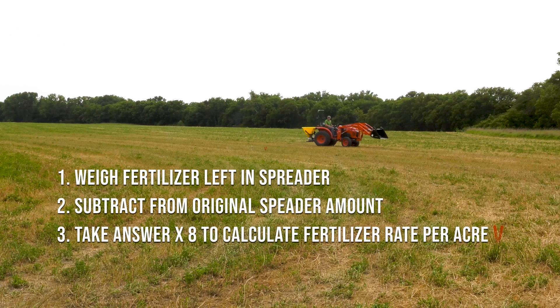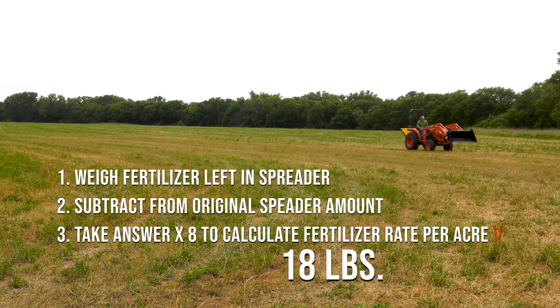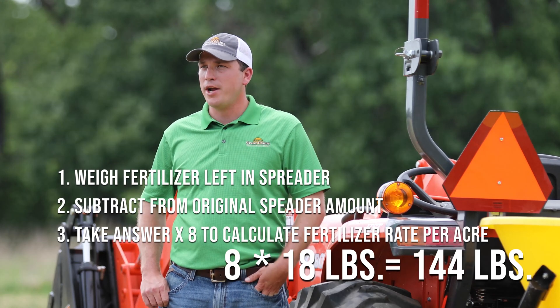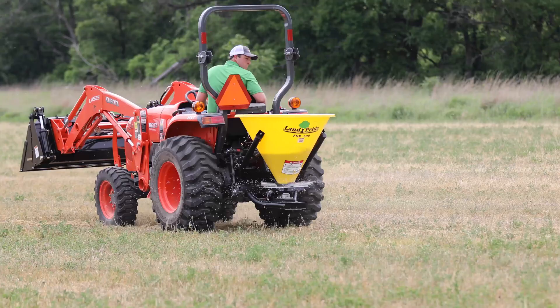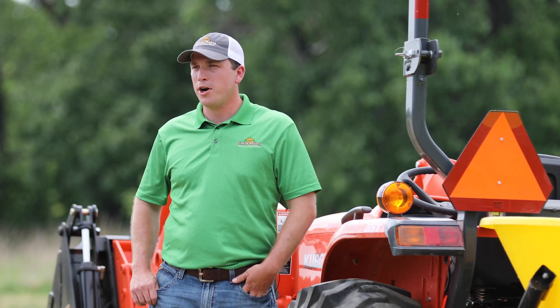In our calibration, we found that we applied 18 pounds over our one-eighth of an acre distance. 18 times 8 equals 144 pounds per acre. If your spreader is not applying your desired rate, you can either readjust the settings or adjust your operating speed.